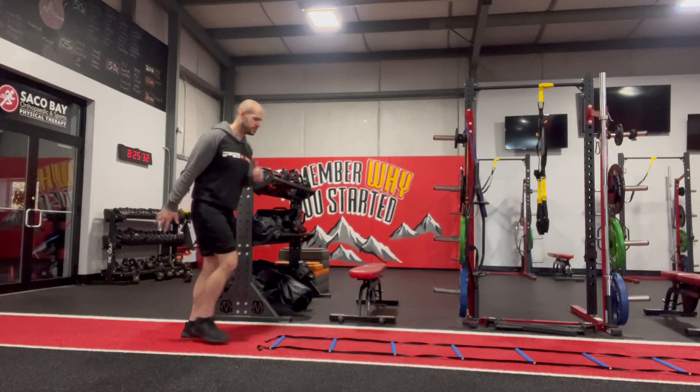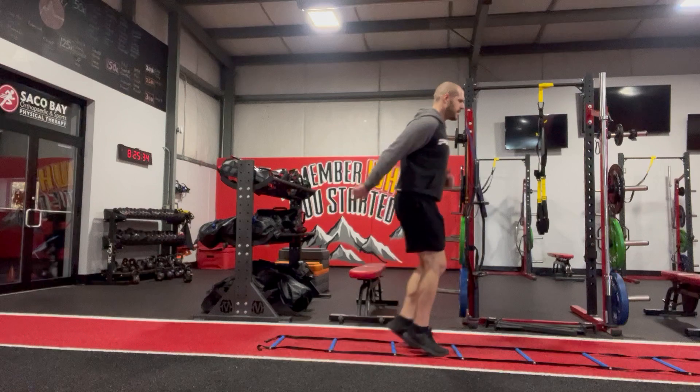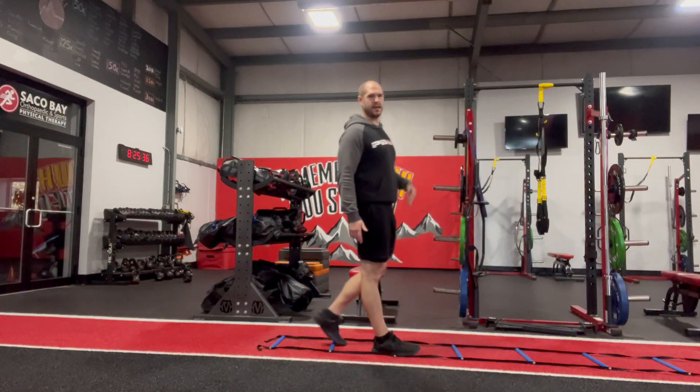Once we can go forward, then we'll go two feet in each one — pop, pop, pop, pop. Again, eyes slightly ahead, not straight down.